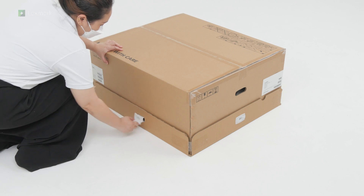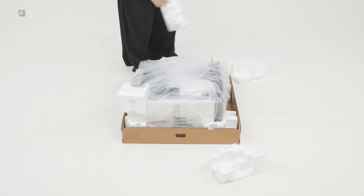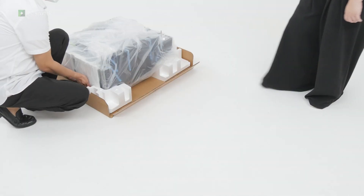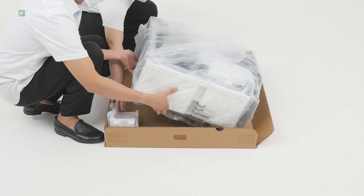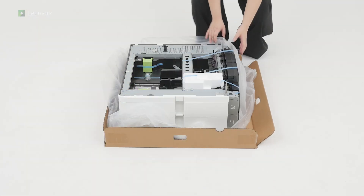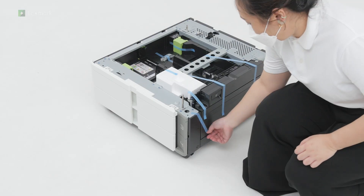Preparing the 2x550 sheet tray: open the box. Remove the packing material. Open the plastic cover, and then slide the tray out. Remove the pieces of tape from the tray.